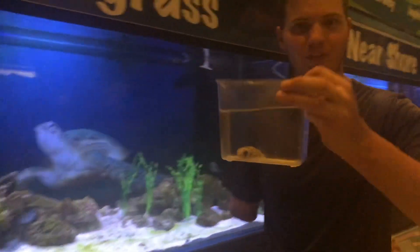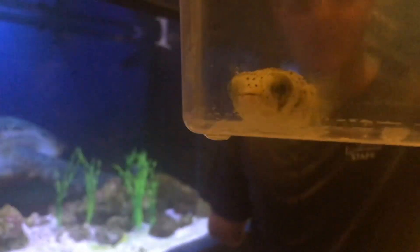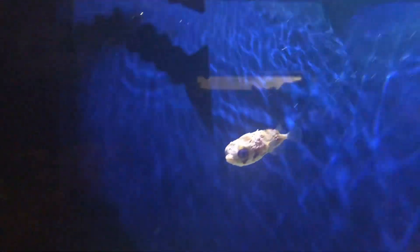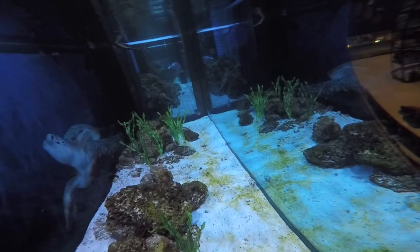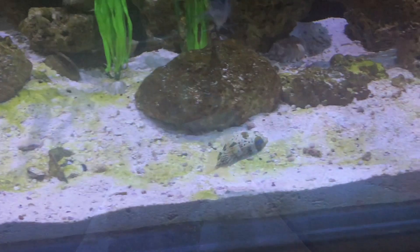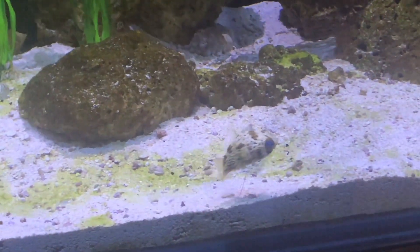I'm going to head back there and put this guy in. I'll see you guys soon.